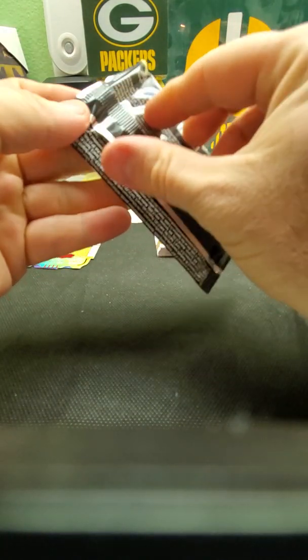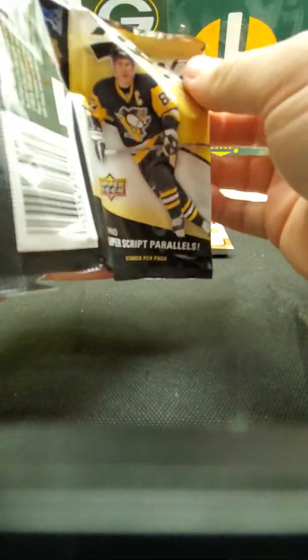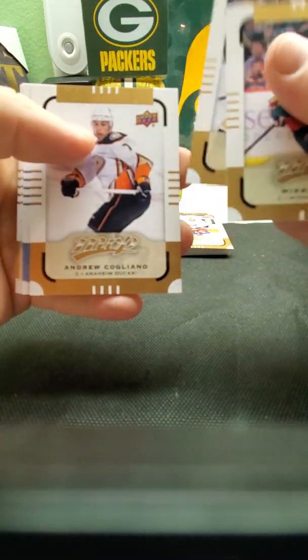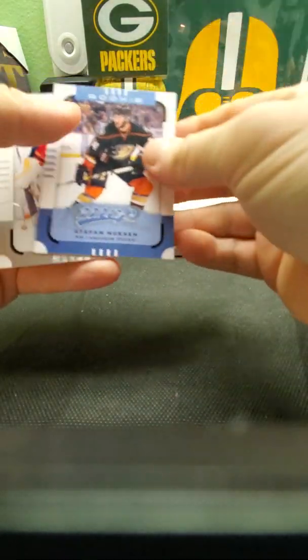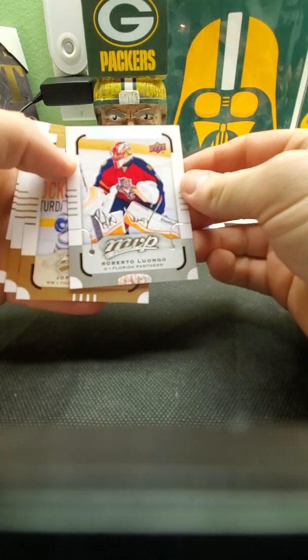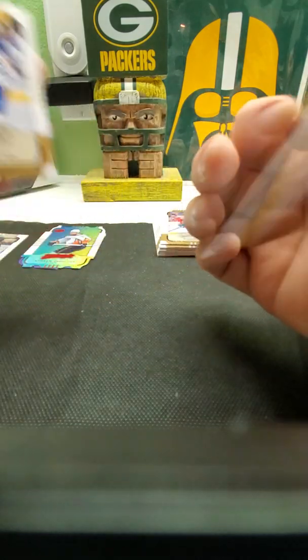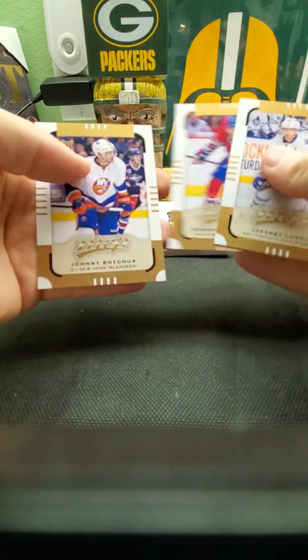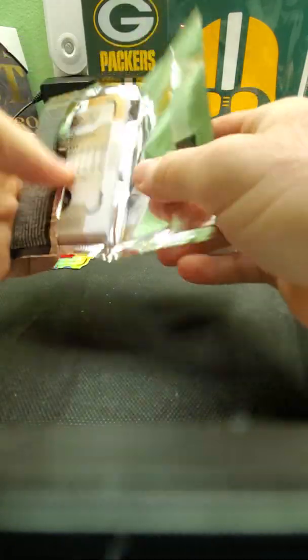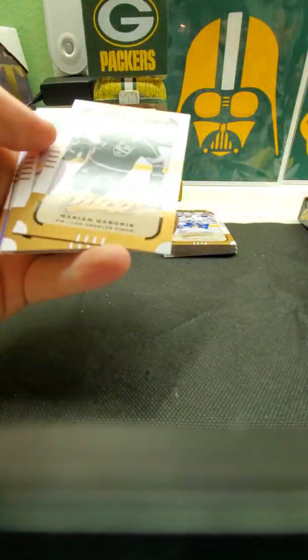This is so new to me doing this — I keep forgetting to look to see if my cards are in view of the camera. Sorry about that, rookie mistake. None of those over a hundred. Don't know who he is. Another silver signature — Roberto Luongo — put them over here. Nobody else over a hundred. Okay, let's do the next pack.